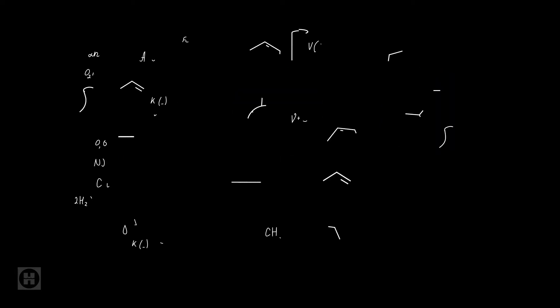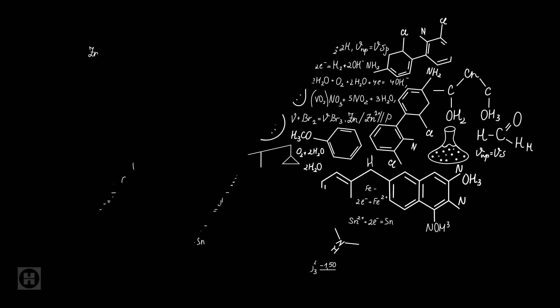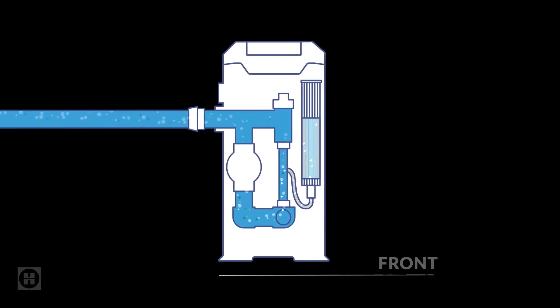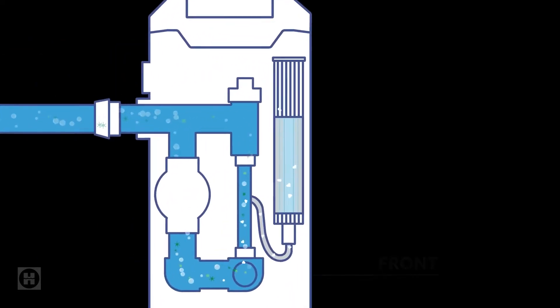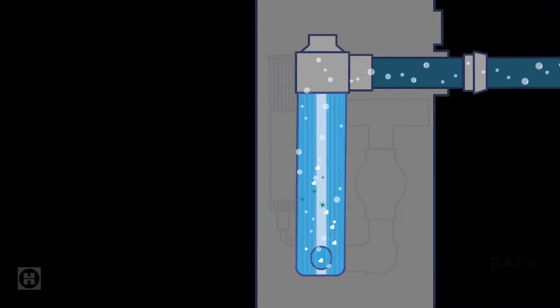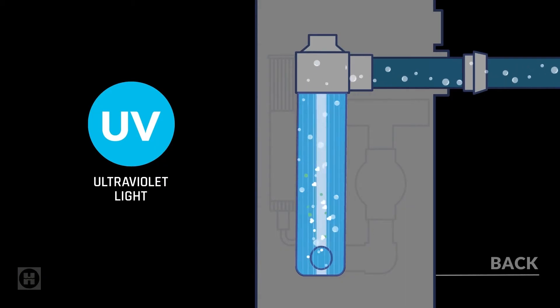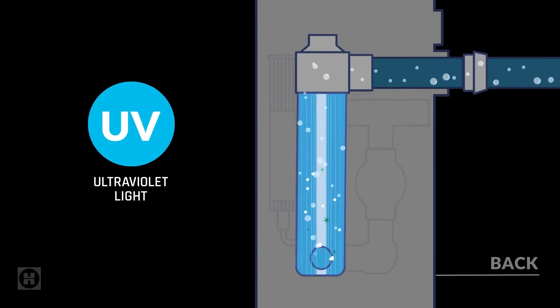But that's just a lot of chemistry jargon — this is something you gotta see for yourself. Check out what happens as water flows through the unit. First stop, ozone, which uses oxygen molecules like microscopic grenades. Organic compounds? Gone. Next, UV light, which is pretty much a pathogen death ray. Bacteria and viruses? See ya never.